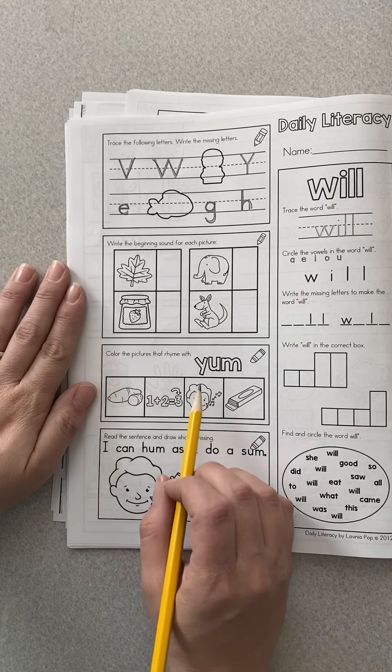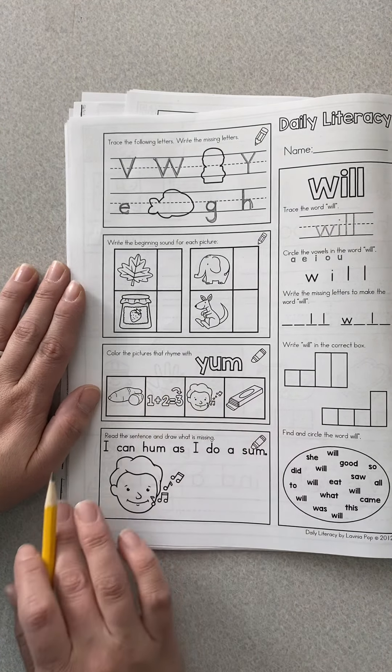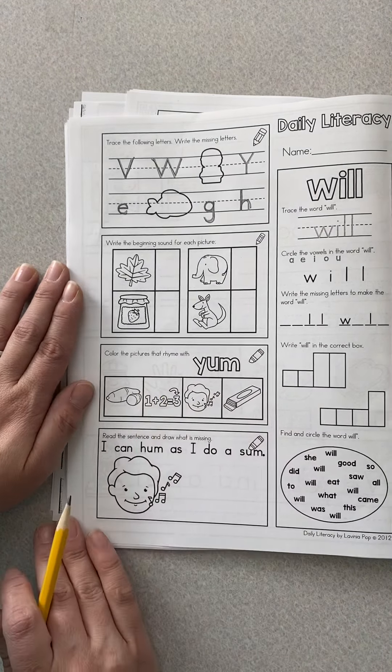Now we're going to do words that rhyme — they're also word families. So: yum, yam. This number in the equation is the sum. This person has their mouth closing but we can hear music notes, so they are hum. Hum and gum. I can hum as I do a sum. So you have to add that.